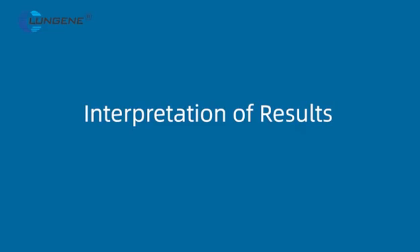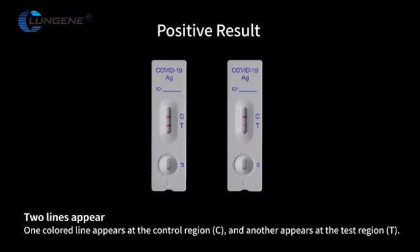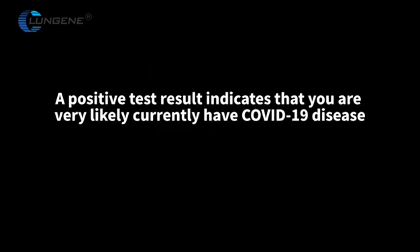Positive result: Two lines appear. One color line appears at the control region C, and another appears at the test region T. Please look very closely — the T line can be very faint. Any color line visible at T is positive. A positive test result indicates that you are very likely currently infected with COVID-19 disease.